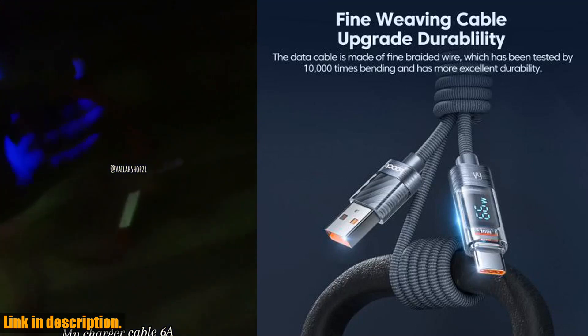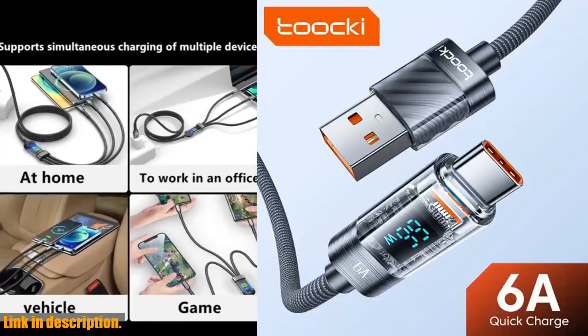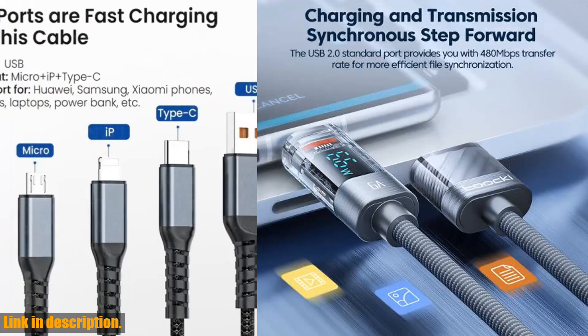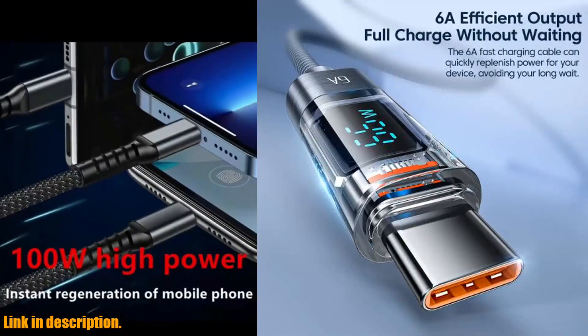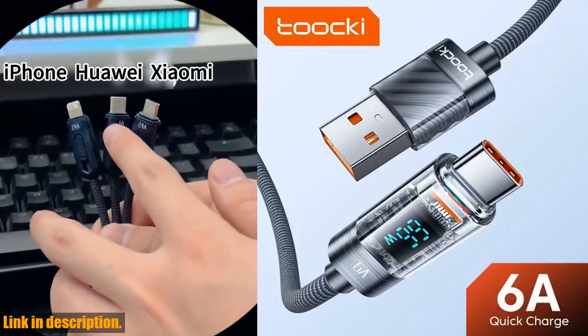The Tookie 6A cable is not just about performance — it's also about durability. Made with high-quality materials like PC and braided wire, this cable is built to last. No more dealing with flimsy, easily damaged cables. I know what some of you might be thinking — is this cable compatible with my device? Well, fear not.